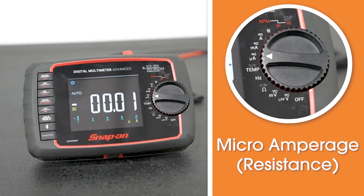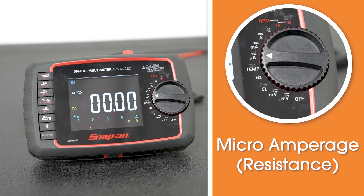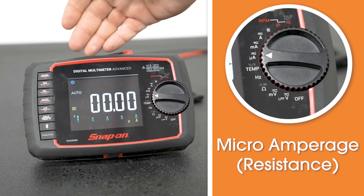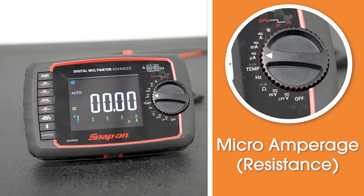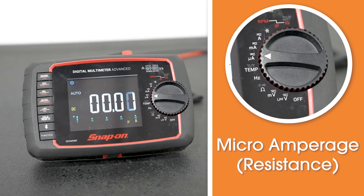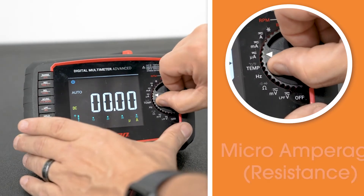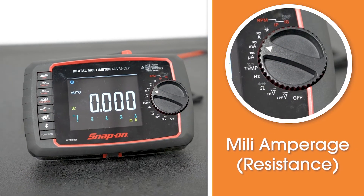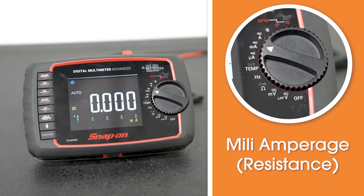The next setting is microamperage. If you're dealing with a low amperage component and you have everything hooked up properly with your meter in the correct ports, you can actually read small amperage and see what kind of loads you're pulling. The next one is milliamps — the milliamp setting. On this particular meter, it's reading both AC and DC amperages.